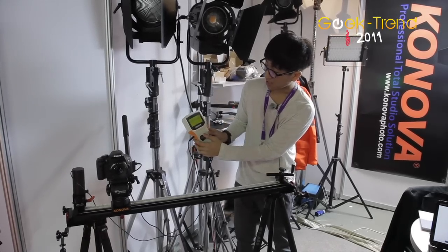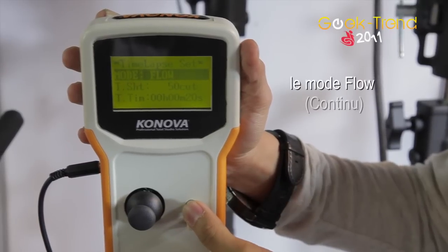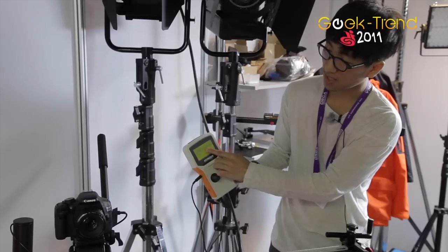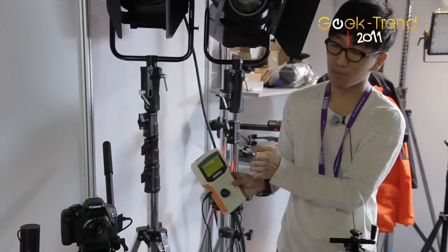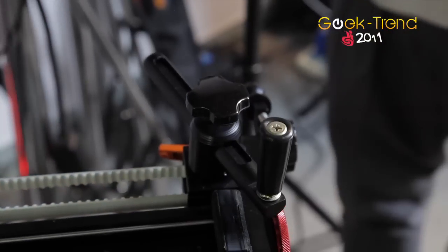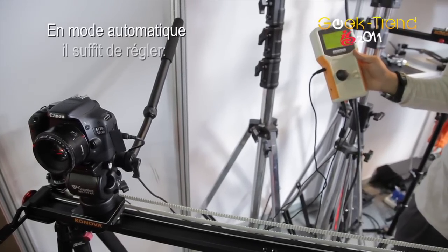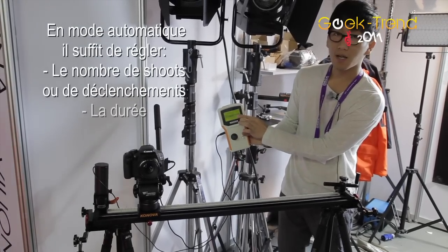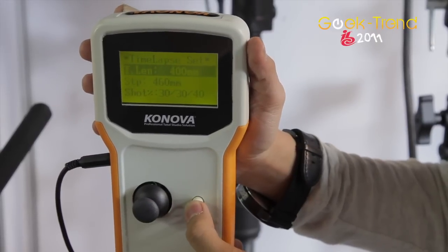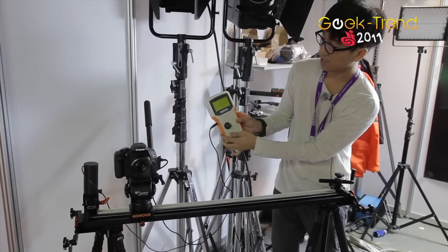Number one is timelapse. When you push this button you can set up two modes: one is step and the other is flow. Flow means it moves continuously and takes shots, while step means it moves, stops, and shoots. You can also set up the cut and lens settings, and when you start you can see the status of your settings.